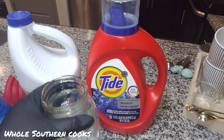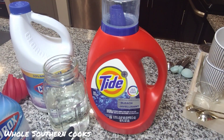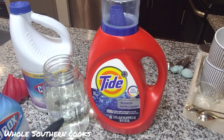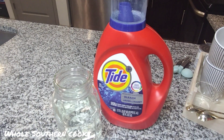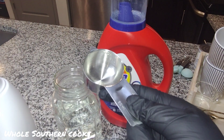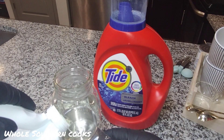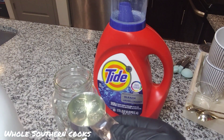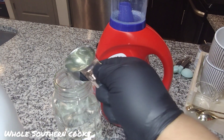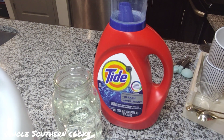A mason jar filled to around the 18-ounce mark with some lukewarm water. You're going to take a quarter cup measuring cup. Let's take our bleach. Make sure that you wear some gloves, especially if you have sensitive skin, as I do. Use a container that is safe for bleach, such as glass.